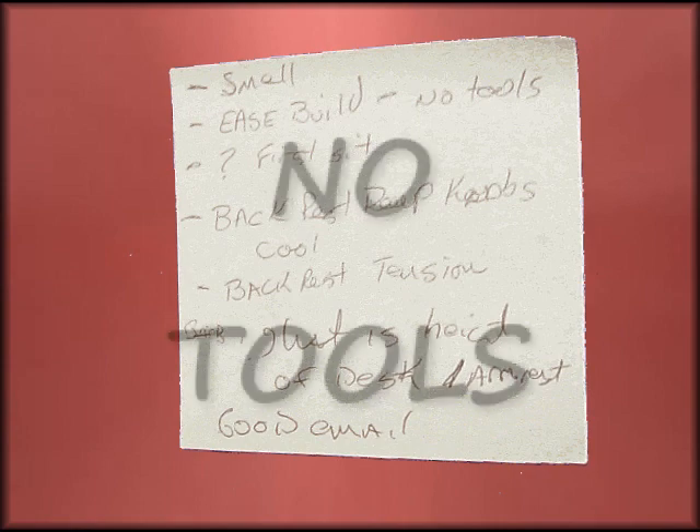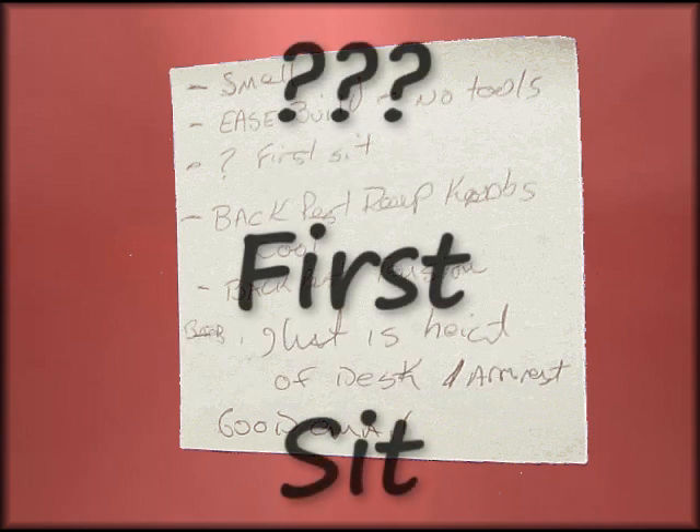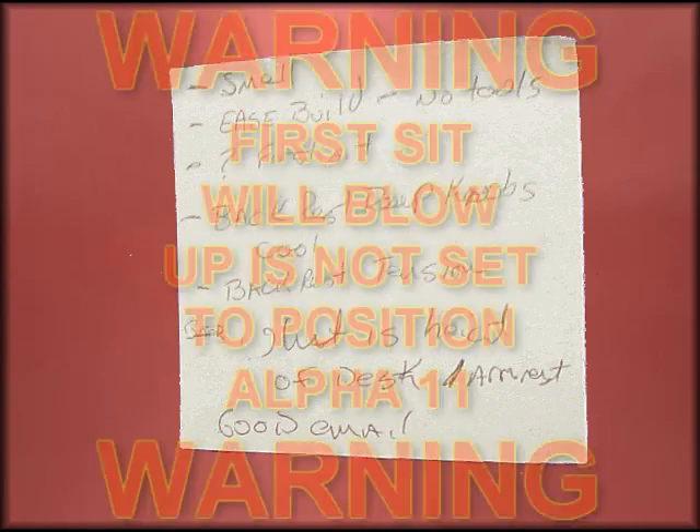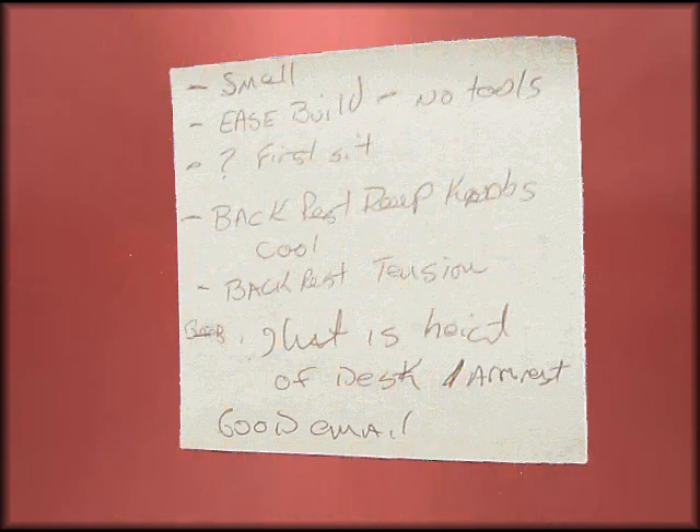The ease of the build: no tools required, very easy to build. As for the first sit, we got an email from them as well as a note in the box itself, talking about the first sit and how to set it up. It seemed very crucial that you put it in this position before you do anything else, which added to some questioning. But eventually, we just found what I was comfortable with and it works great.